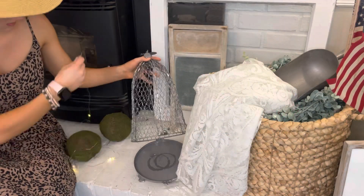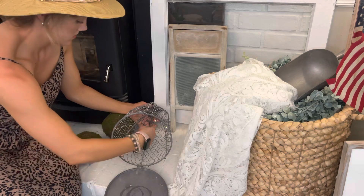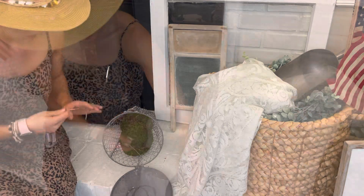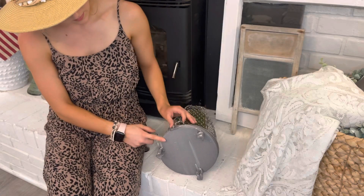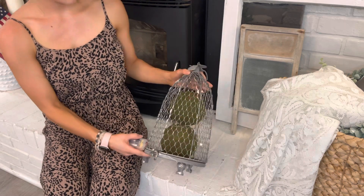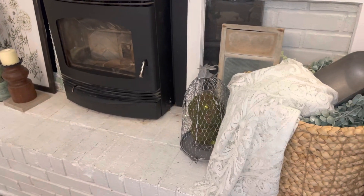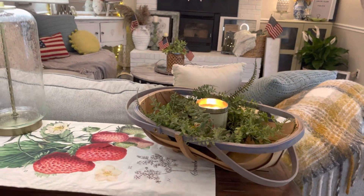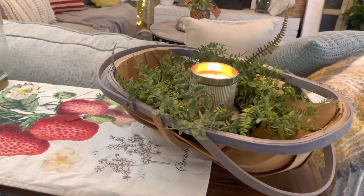I absolutely love using garden balls and fairy lights for the summertime, because the fairy lights remind me of fireflies. I put them inside this wire bumblebee cloche. Anyway, we are doing the overview right now. If you have any questions about where I found any item, please do not hesitate to ask them in the comments below — I would love to chat with you guys.